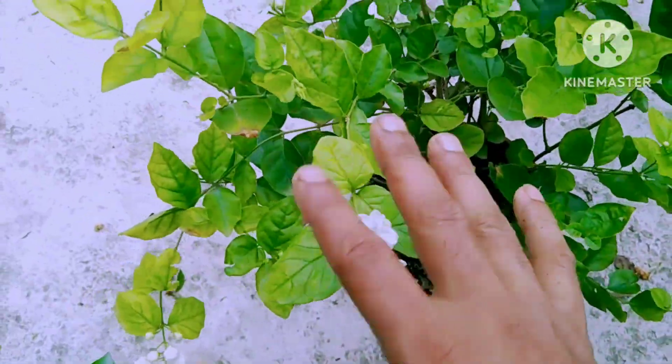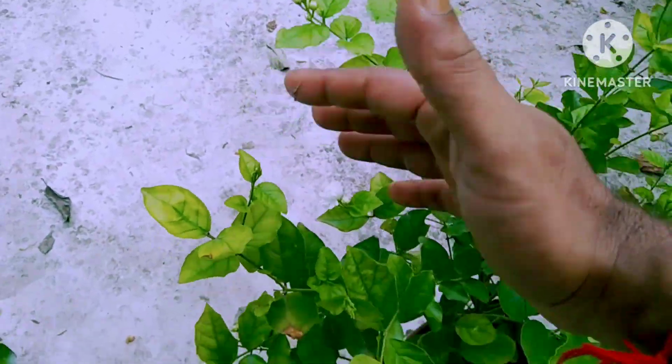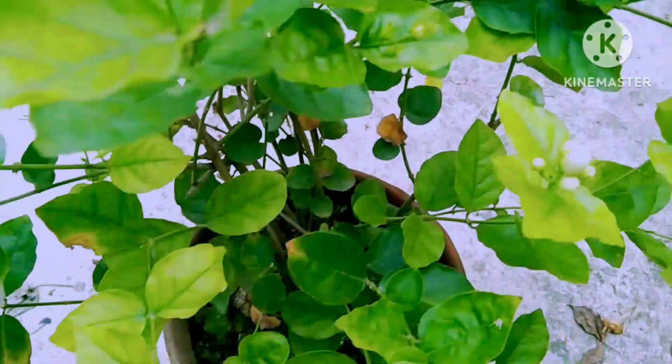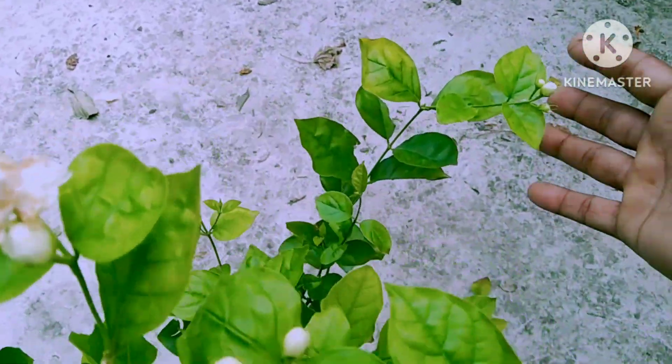Hello friends, I am talking to you today about this Archaete area. First of all, the garden is a very healthy garden, and this garden is a very strong garden.